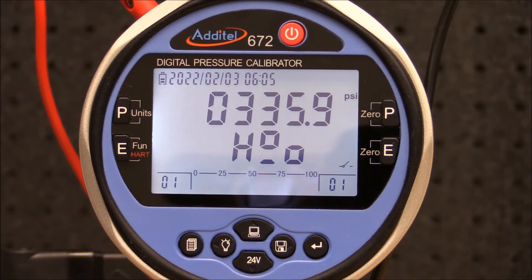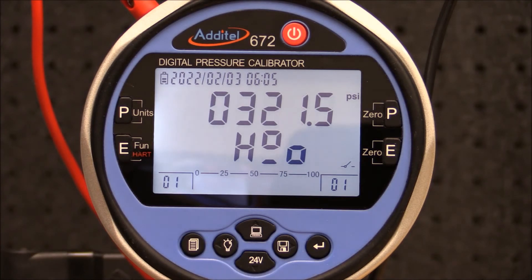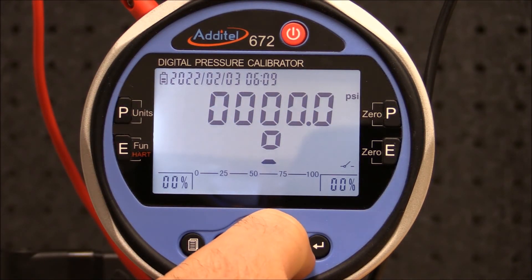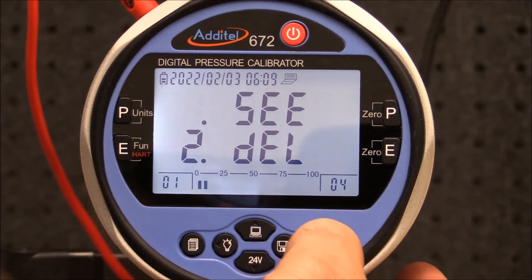To unfreeze the screen, simply press enter and then slowly vent the pressure to automatically record the reset point. To view the results, press and hold the save button, then select the file and select C to view the file.